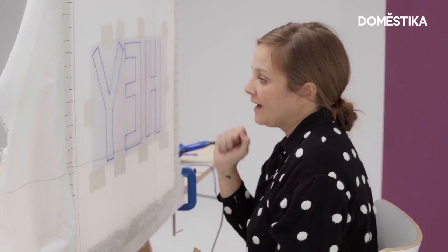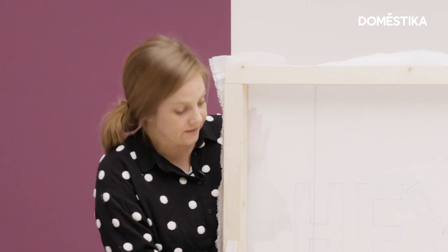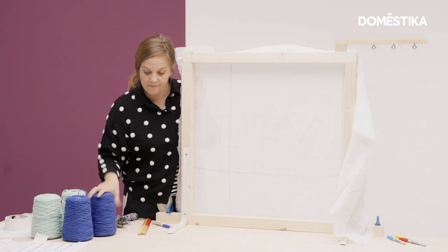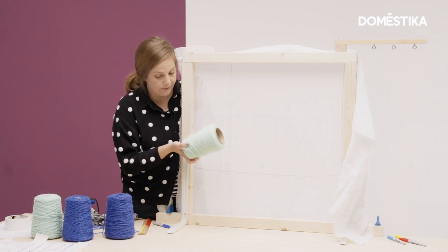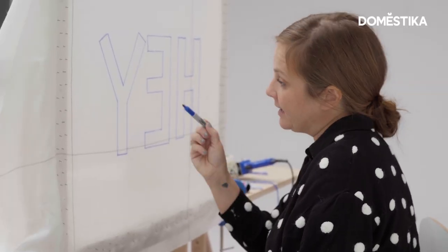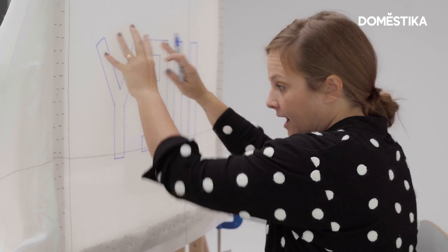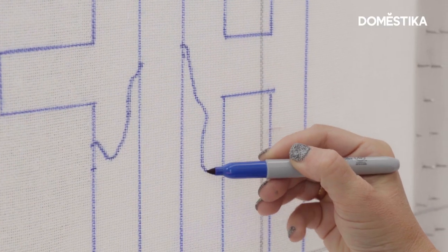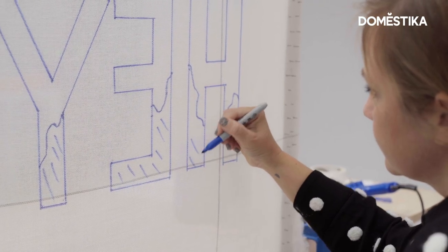So we have our design transferred to the back. Now I'm going to go to the front of my frame and take the piece of paper off. So now our design is on the fabric. We're going to make these letters so that they start with dark blue at the bottom and then it's going to gradiate up to this light minty teal. So I'm going to go in and outline where I want this blue to start — the darker blue on the bottom, going to the lighter on the top. I'm just going to kind of draw some organic lines where we think we want the blue to stop, the gradient to start, and then the teal to start.